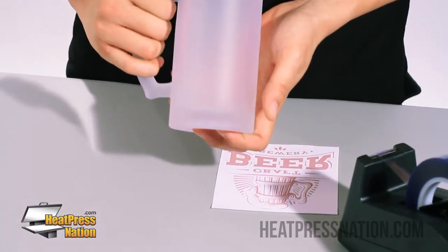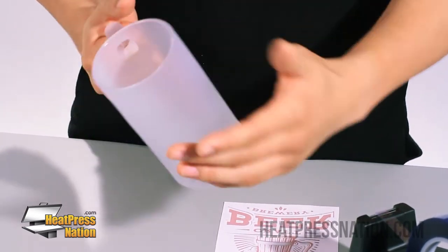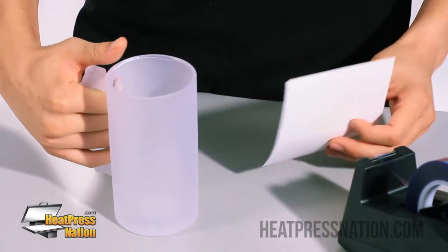Alright, here we have our 16-ounce frosted glass dyne, and you can basically choose which side to print on — either the left or the right. For this video we're going to go ahead and show you on the right.